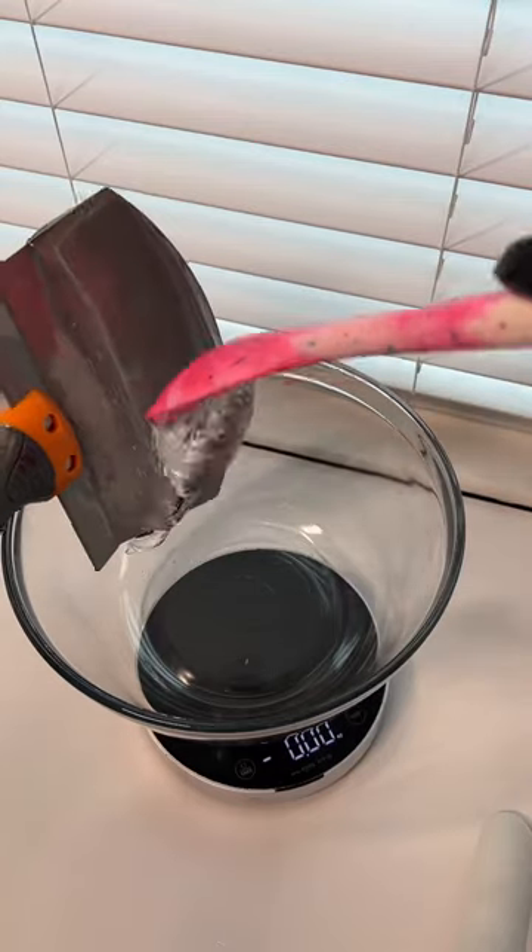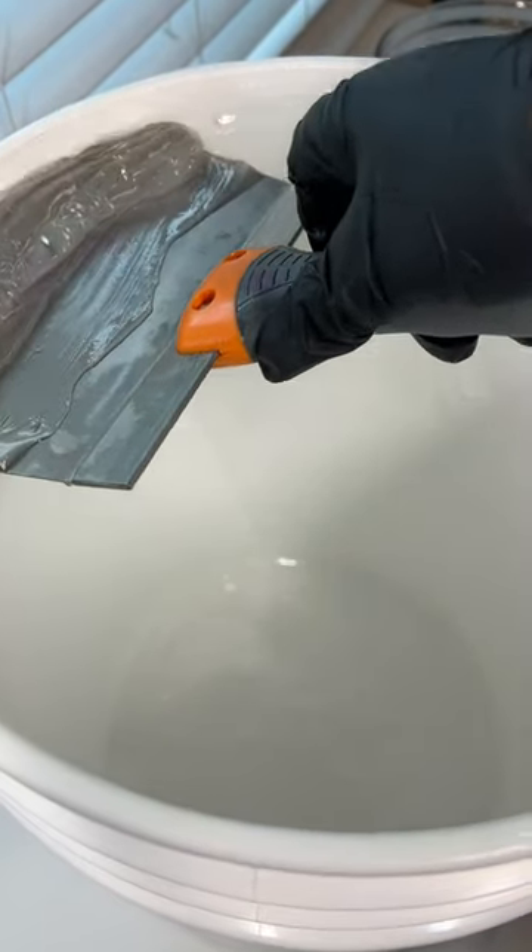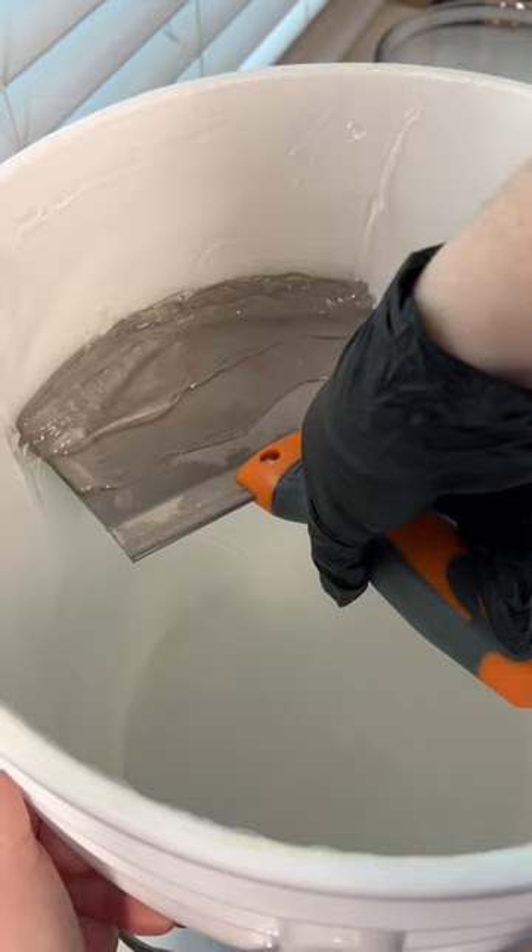Once the bucket's on its last leg it may seem empty, but there's actually a ton of lip gloss stuck on the side walls. Thanks to you guys, I purchased this bucket scraper a while back and it makes it so easy to scoop up every single drop of lip gloss base.